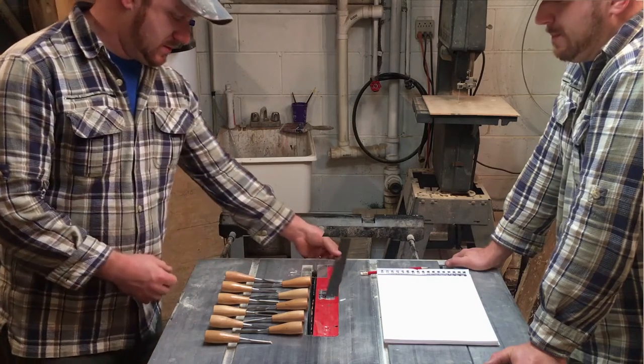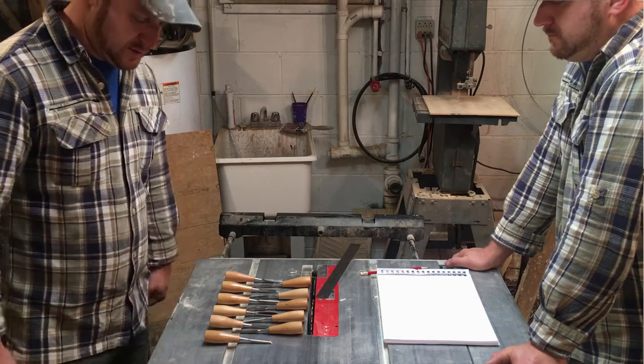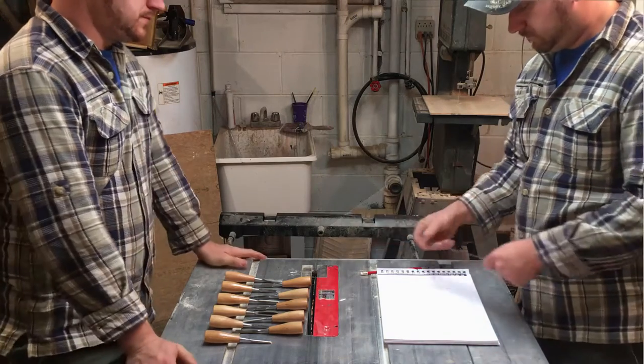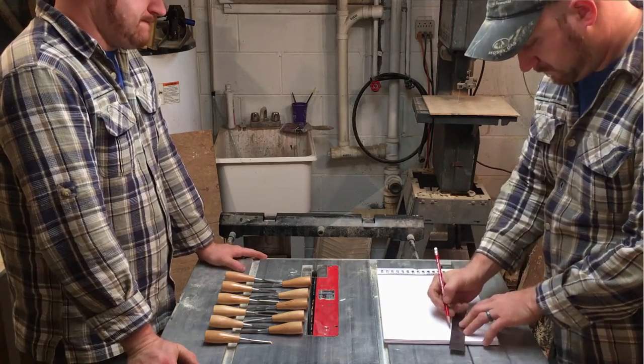Once I had my measurements, I decided to go ahead and draw out a plan so I had something to shoot for and something to look at while I was making all of the boards for the sides and the bottom.